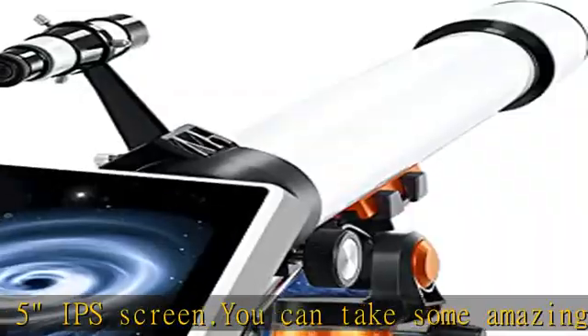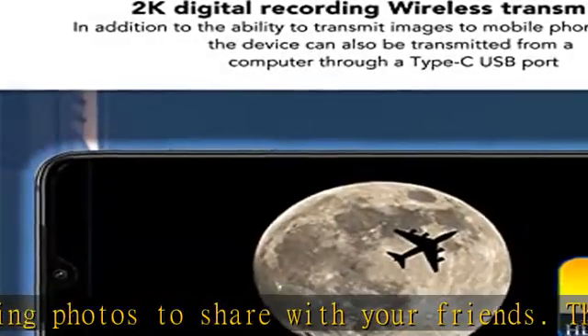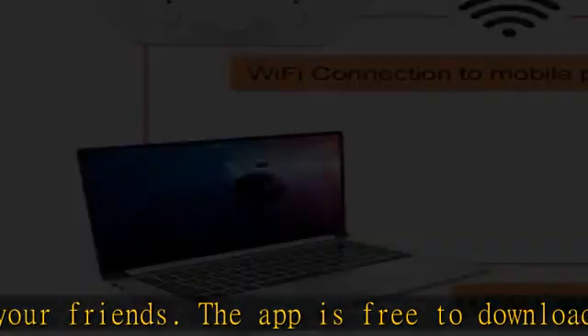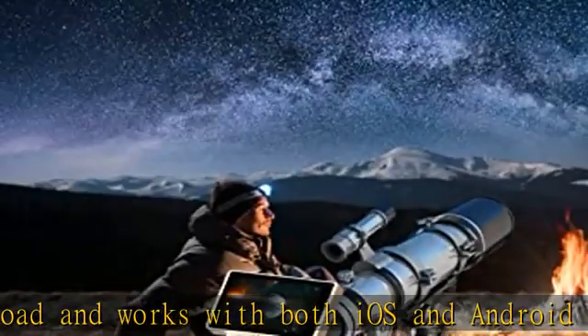It not only delivers vivid, high-contrast images for daytime viewing such as birds and wildlife, but also enables astronomical exploration including Saturn, Jupiter, craters on the moon, and more. It can be zoomed in or out using the remote control, and you can take pictures with one click to record wonderful moments.